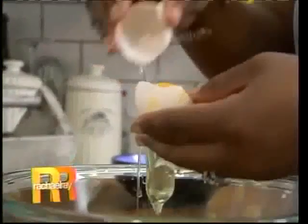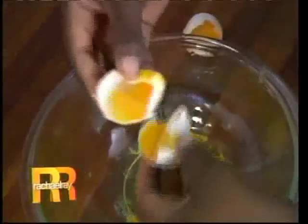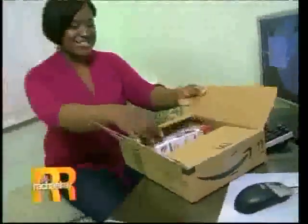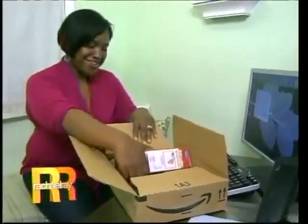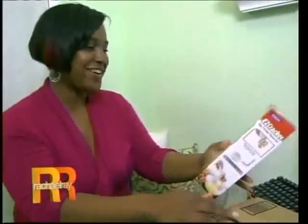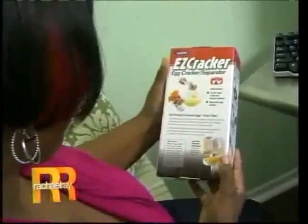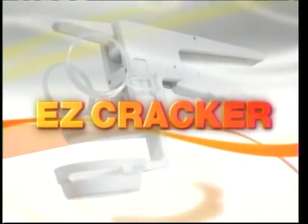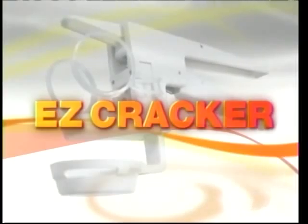I can't make an egg white omelet because the shells get into the egg whites, and even with the egg whites, the yolks still get into them. Shamie is in a bit of a scramble, so we're going to help her crack this problem. We gave her the Easy Cracker egg separator, which claims to perfectly crack eggs every time.